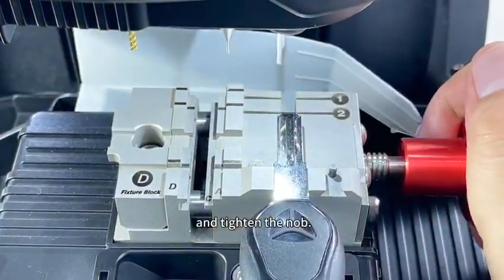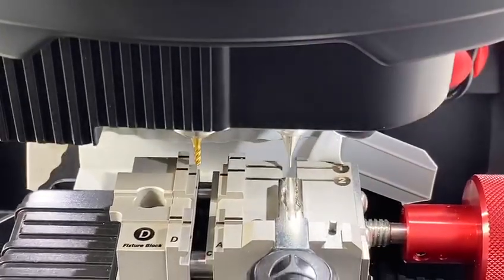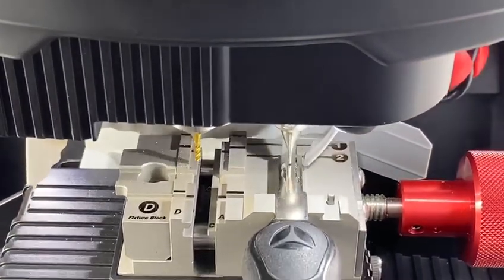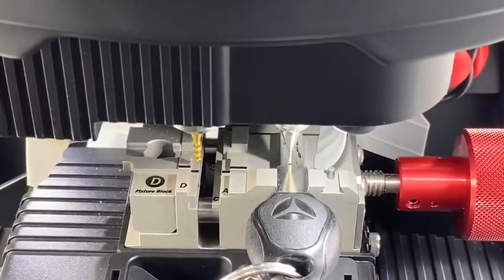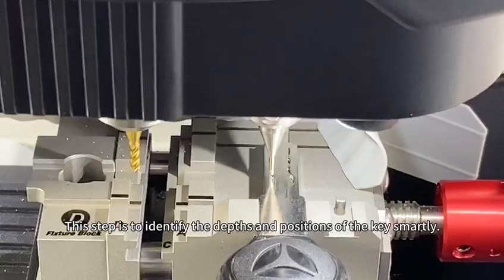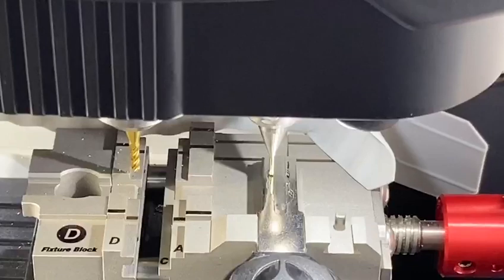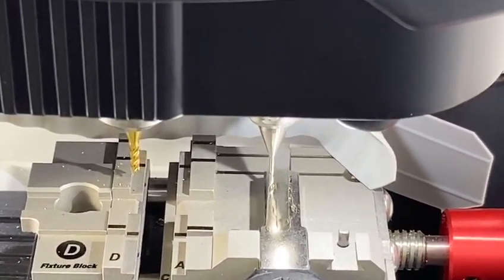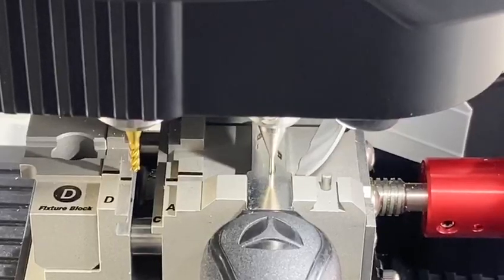Tighten the knob. When it's ready, please click Continue. This step is to identify the depths and positions of the key smartly — view the numbers.